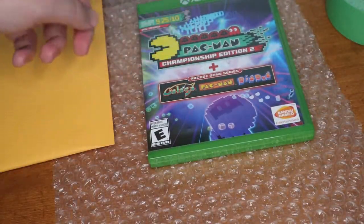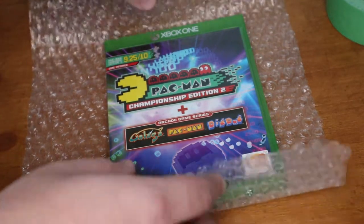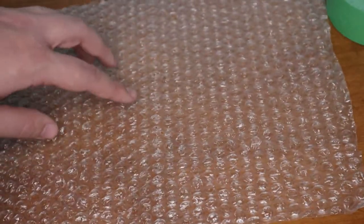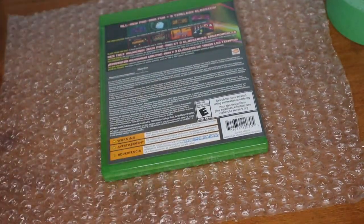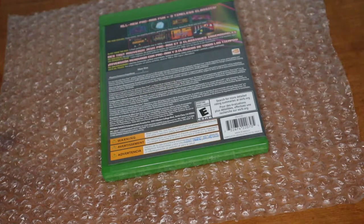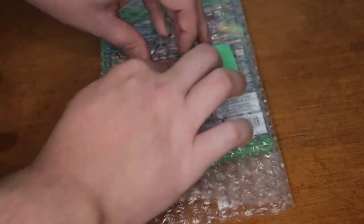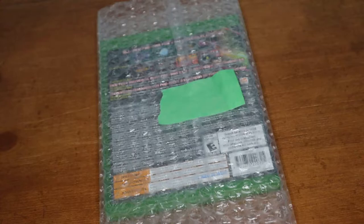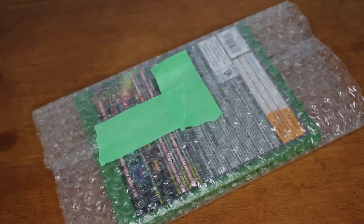Basically push against the disc so it doesn't move around — you won't hear it rattling like you normally would. Now the next thing with your bubble wrap: I already have this cut to the exact size I need. You want it to wrap around the video game without too much overhang. Take it with the bubble side facing up, because you want to protect the item you're shipping. Place it upside down, and with the green painter's tape, fold up the ends and tape it off. Then put a couple pieces along the seam so it doesn't open up.